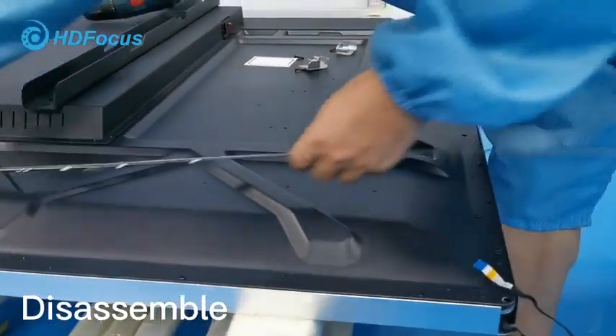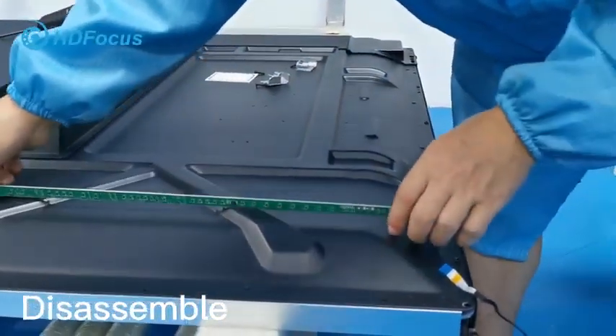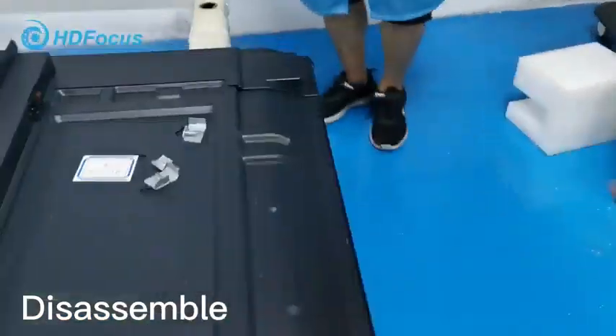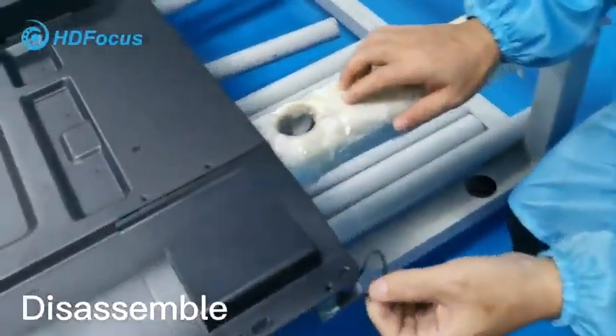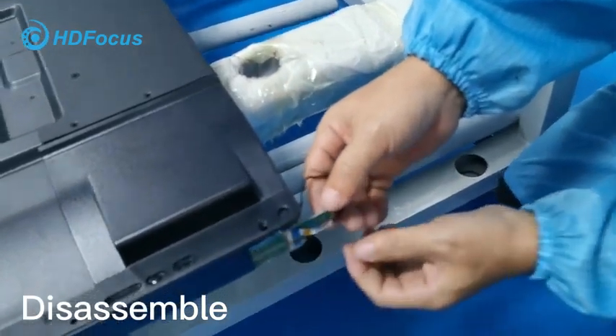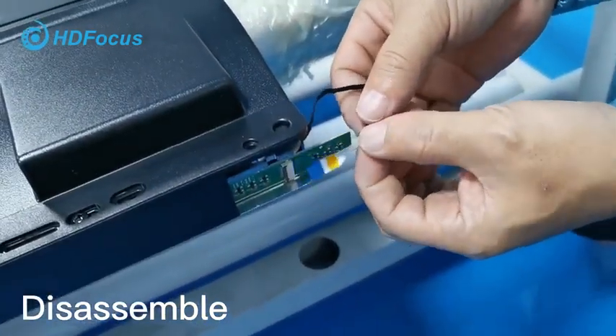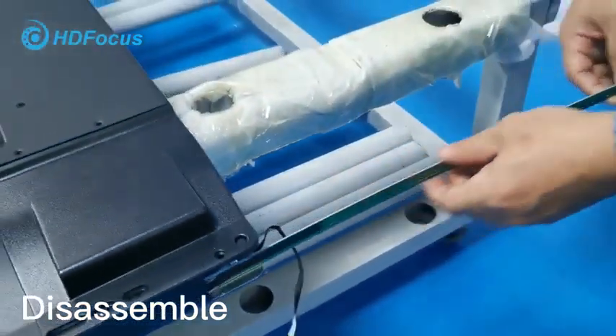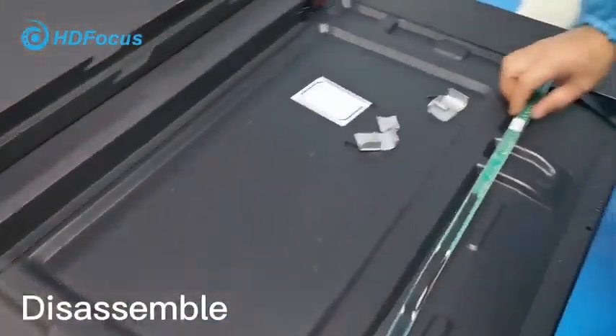Go this way, and also take out like this way. There's a cable — loosen the cable — and then take out the IR touch PCB board.